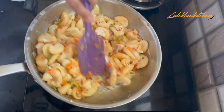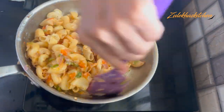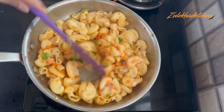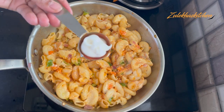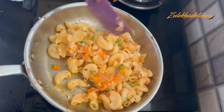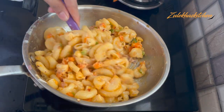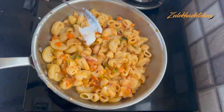If you want more spice, add more chili flakes. You can also add a little bit of garlic powder. Adjust it to your taste. I am adding 2 tablespoons of mayonnaise and mixing it in well.